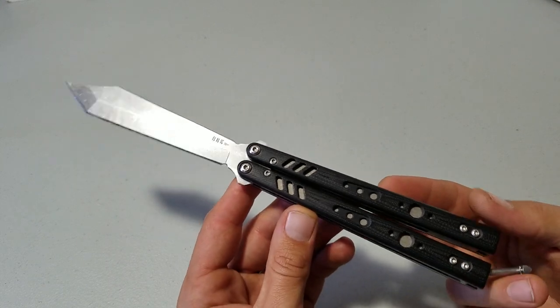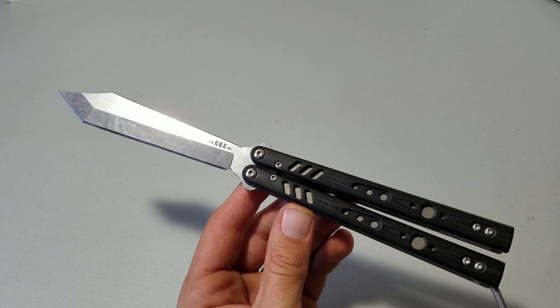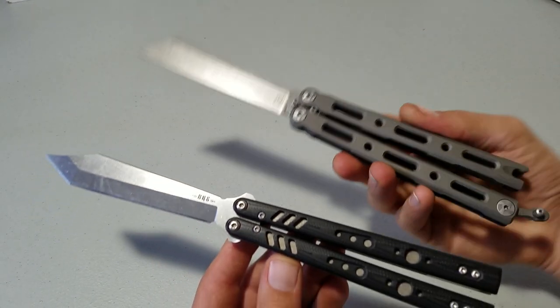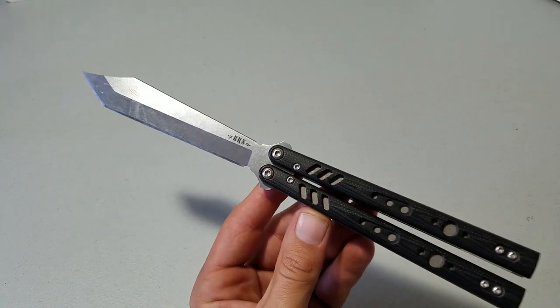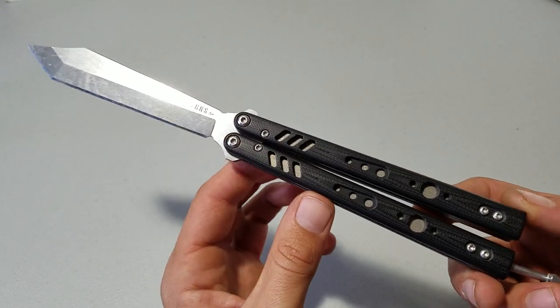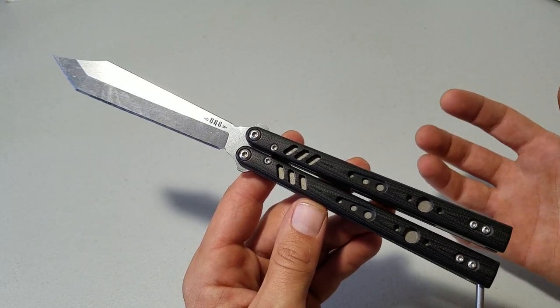It really does flip a lot better than the majority of other knives. The only knife I would say that actually flips better than this, in my opinion, that I own right now is the Benchmade 87. I think this thing flips better, but this is a $600 knife — it's twice the price of the actual Replicant here. It may be a little bit easier to find than the Replicant. These things are a little bit hard to come by, but that's a really expensive channel-constructed titanium knife.